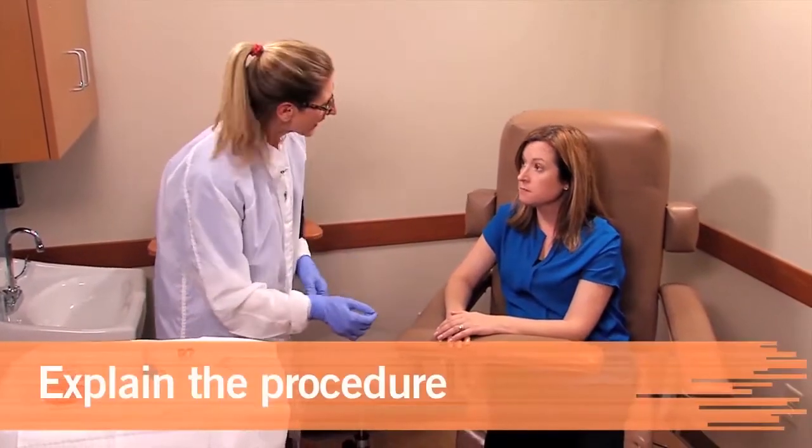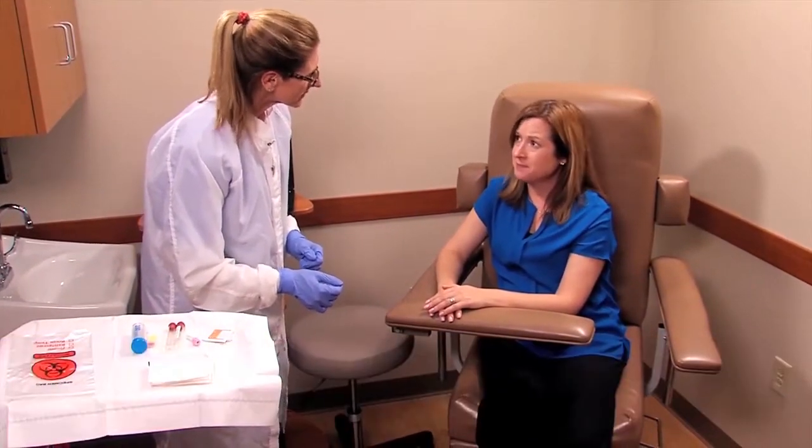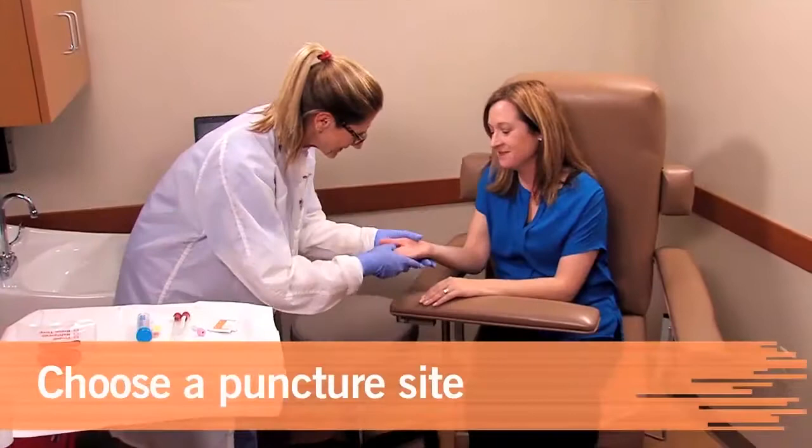You must explain the capillary puncture and obtain permission for legal reasons, but describing the procedure also encourages the patient's cooperation. Depending on the patient's age and the sample needed, choose a puncture site.